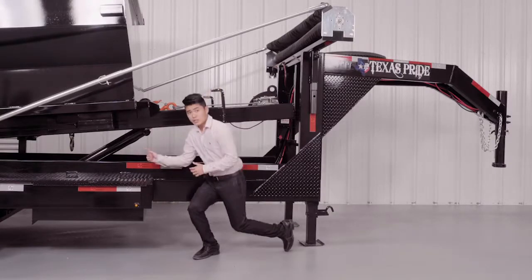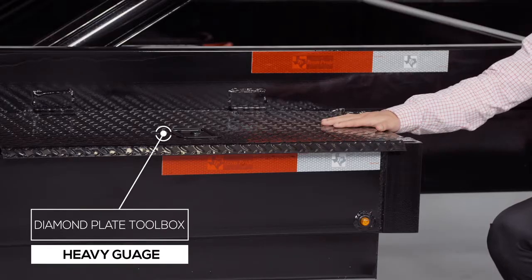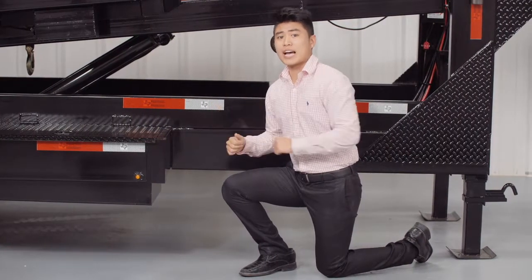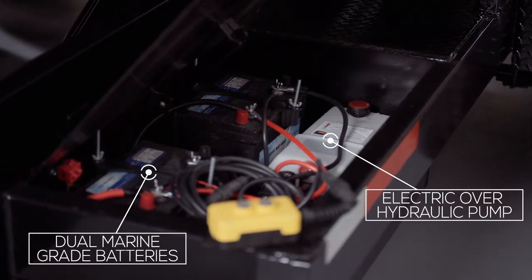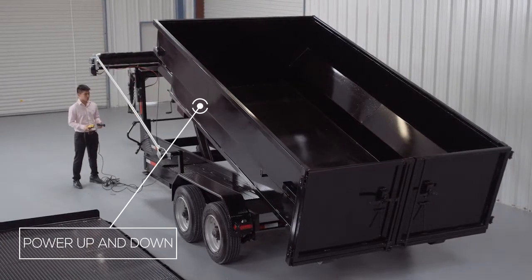On either side of the trailer we have heavy gauge diamond plate steel toolboxes. The toolbox on the passenger side of the trailer is for general storage. The box on the driver's side houses the dual high capacity marine grade batteries and electric over hydraulic pump. One main feature of our pumps is that they are powered up and powered down.